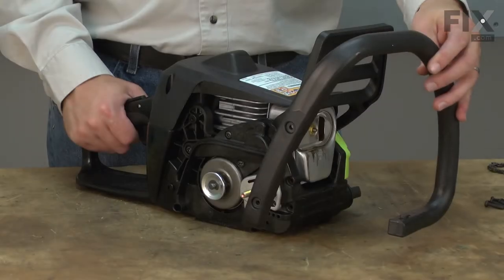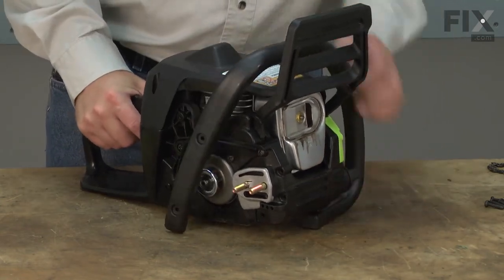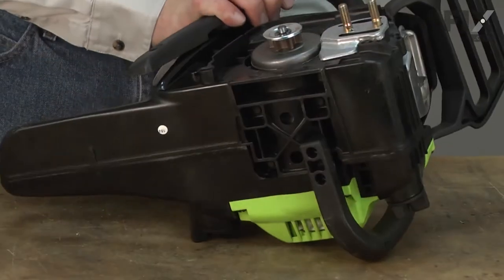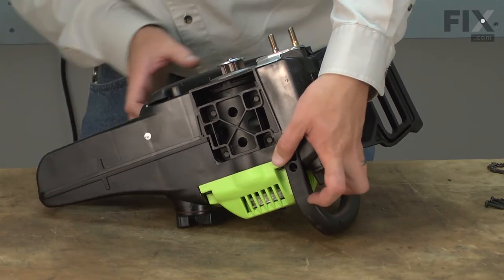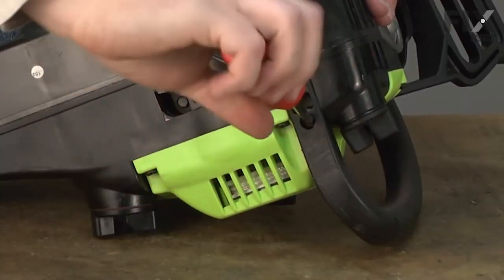Now I'll reinstall the top handle. I'll just work it onto the saw until it's in its mounting location. Now that it's in place, I'll secure it with the fasteners.